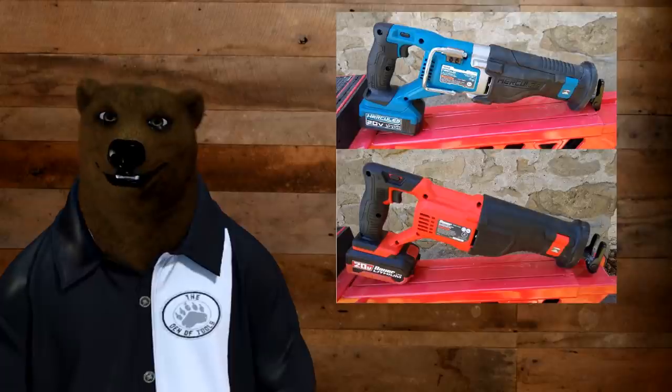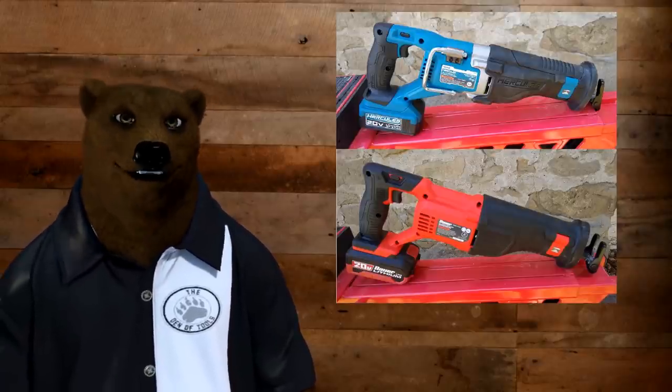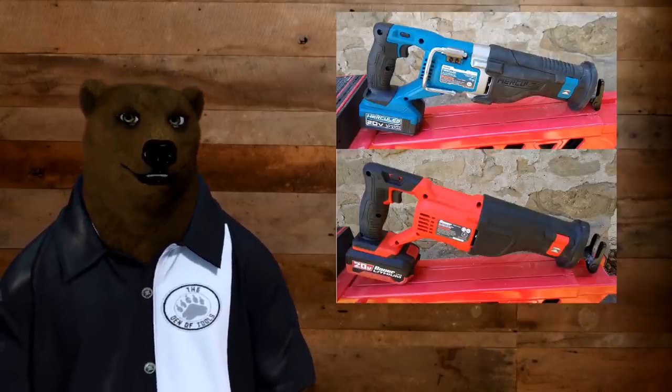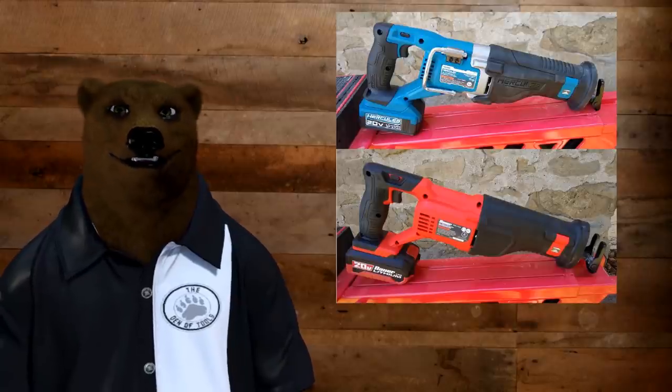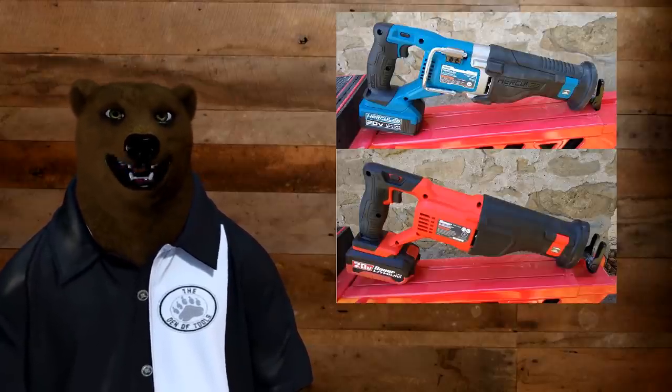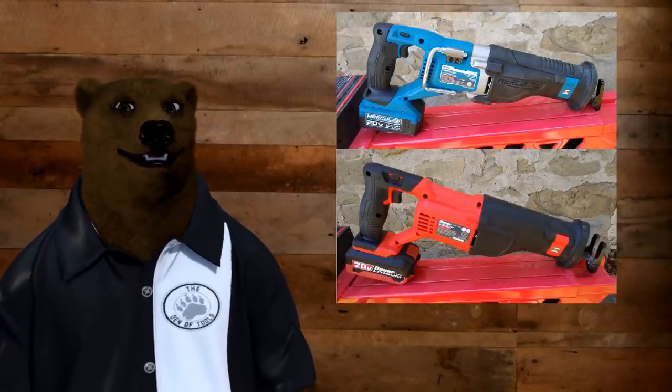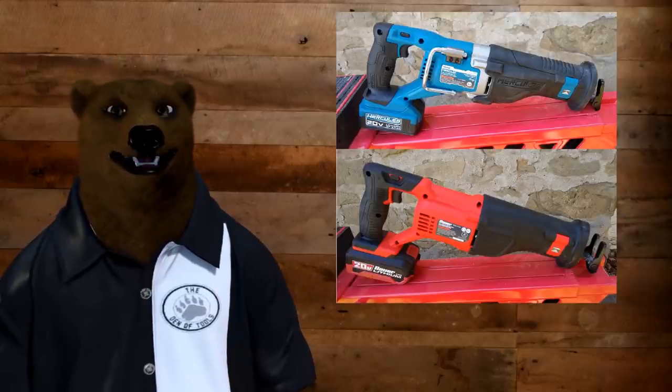The release pin under the front there is for the shoe, and the quick blade release on the side is in the same spot. The Bauer is noticeably missing the work light that you have on the Hercules — not that I find that's ever a big issue with recip saws. With drills, where I'm putting a screw in a small area that's hard to see, sure — but I've rarely been in a situation with a recip saw where I'm thinking I wish I had a light right there. Maybe that's just me. Anyway, they're definitely kissing cousins here, if not siblings. Overall, I was really impressed with the Bauer — every time I pick up one of these Bauer tools I'm like, this thing's pretty good. For the average homeowner or DIY prosumer level, it's hard not to notice.